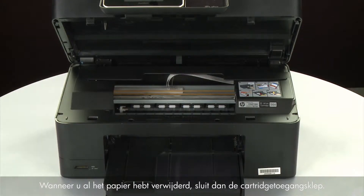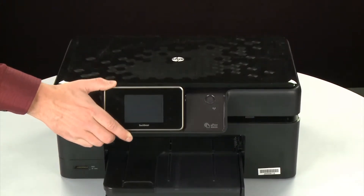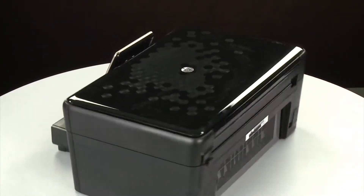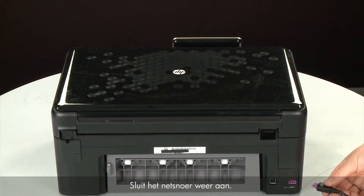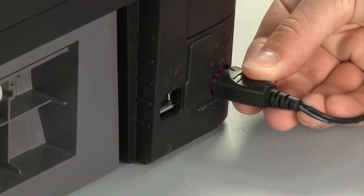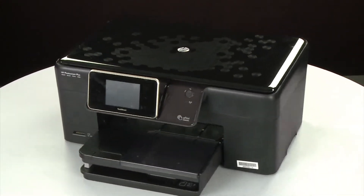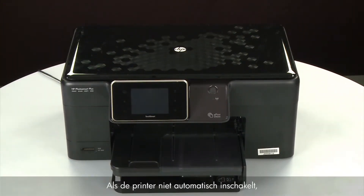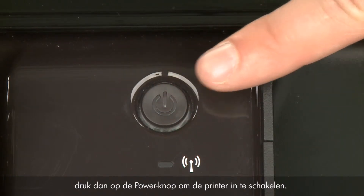When you've removed all of the paper, close the cartridge access door. Turn to the back and reconnect the power cord. Return to the front, and if the printer does not automatically turn on, press the power button to turn on the printer.